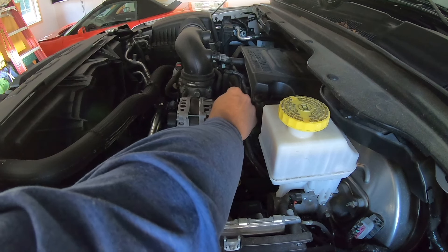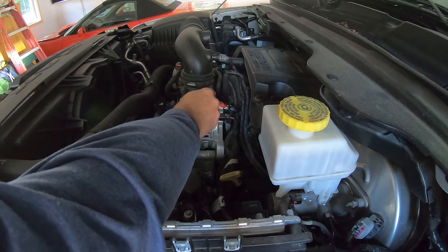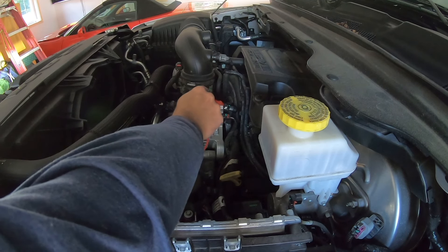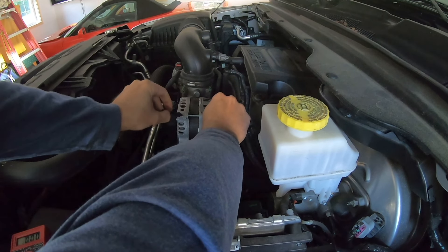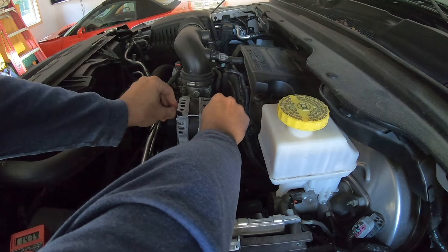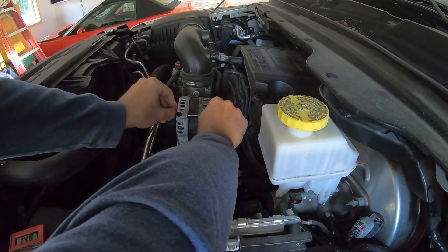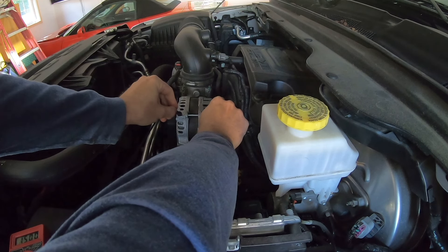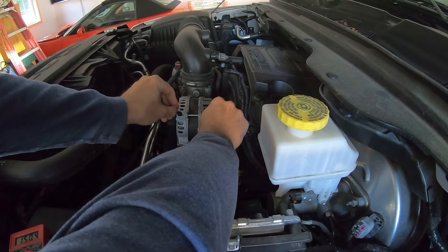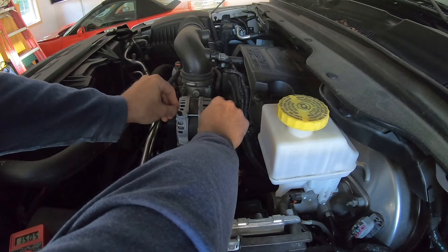Please be very careful — you've got a serpentine belt that's running and an alternator rotating right near your hands. If you're not comfortable doing this, just go to Advanced Auto or AutoZone and they'll check it for you. Take the positive lead from a voltmeter and touch that nut where the plastic clip was, and touch the negative lead to the casing on the alternator — it's grounded. You can see we're getting just over 15 volts, so it's functioning properly. We can discount that as a cause of the failure.